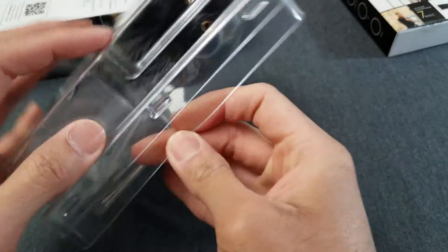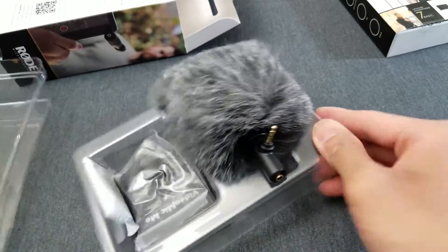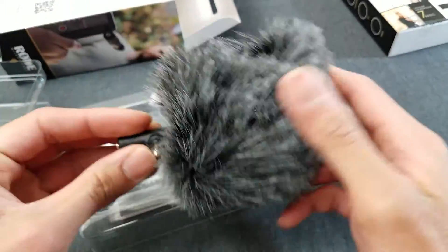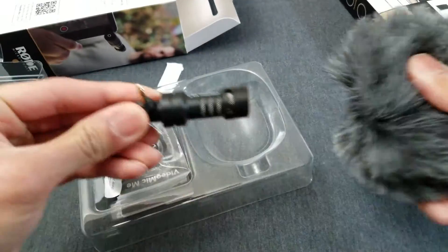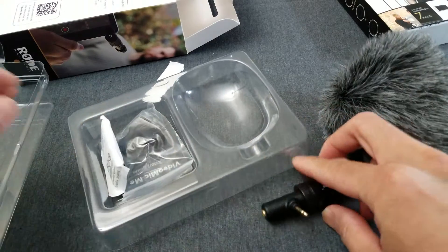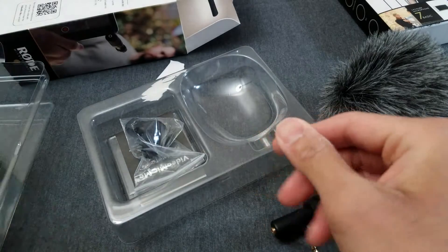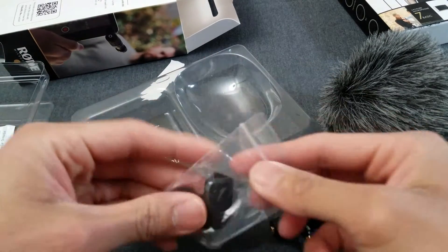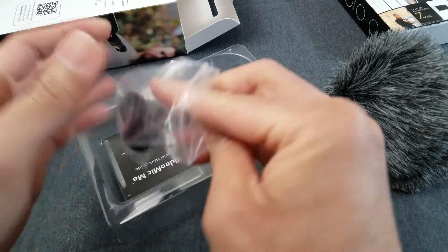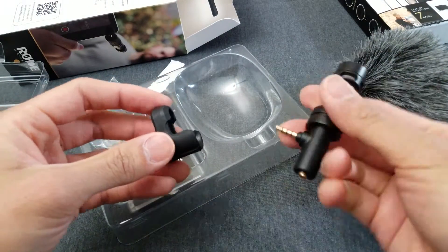Here's the package. Okay, so here's the mic, here's the dead cat. Got the mic itself. This is the bracket they're talking about. Yeah, this is the bracket that comes with the mic.